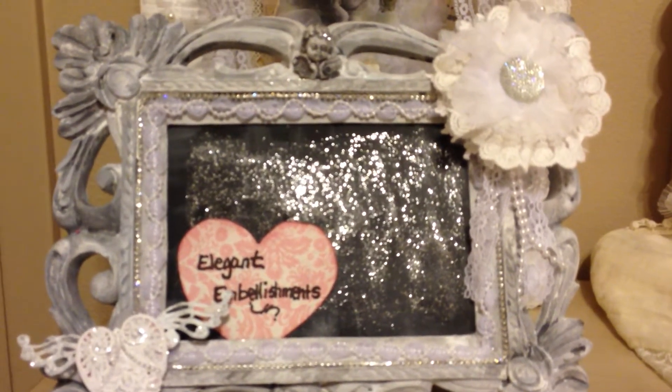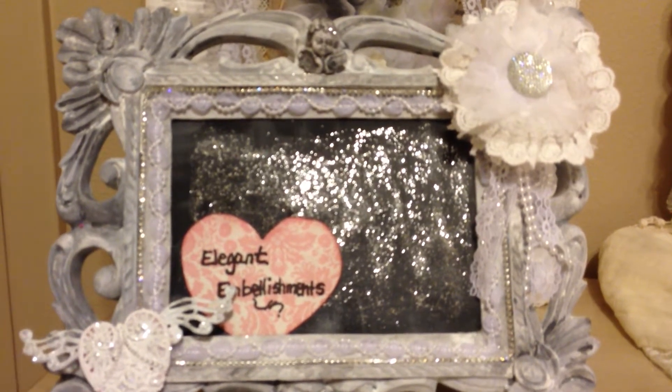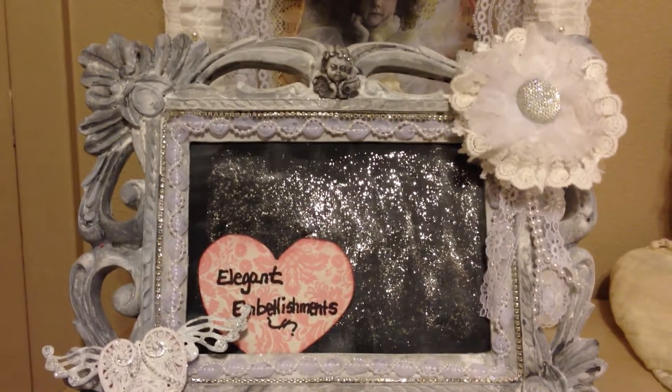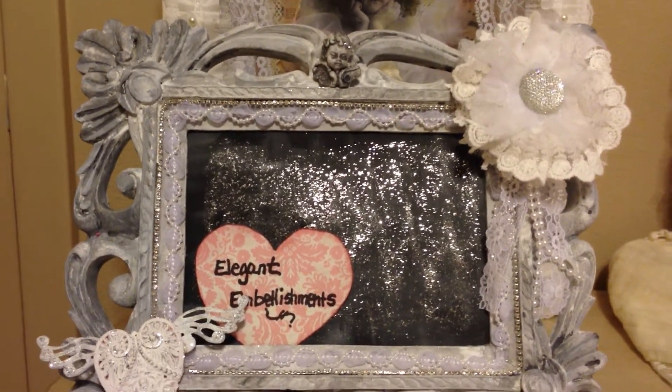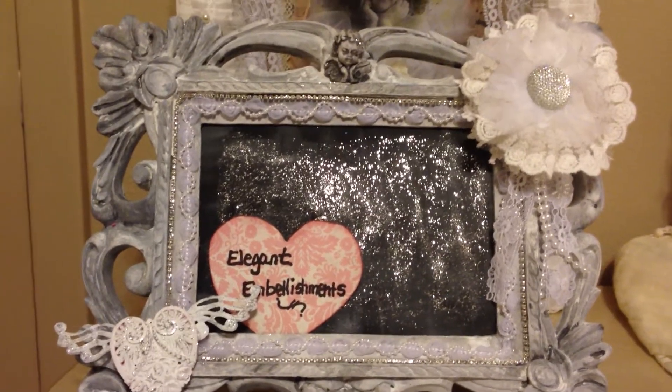Hello everyone, it's Karla here. Today I'll be sharing my design team project for Elegant Embellishments. Before I do that, I just wanted to show you this is the new name sign that I made for my design team whenever I present a design team project.